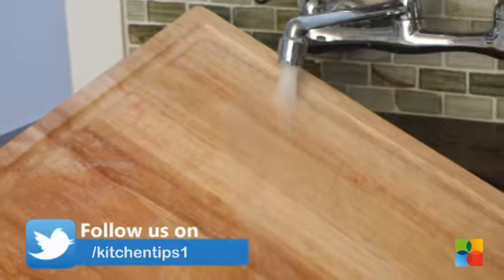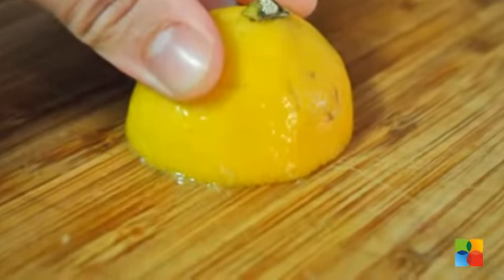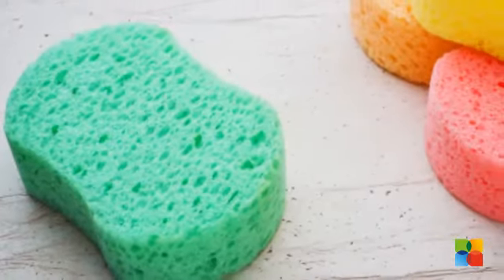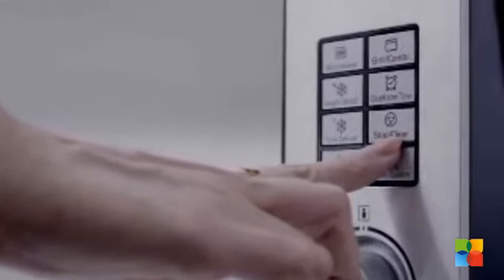Disinfecting: Wash the cutting board well, rub it with a lemon on the cutting side and heat it for one minute. You can also disinfect and deodorize sponges. Soak it in water spiked with white vinegar or lemon juice and then heat it on high for one minute.